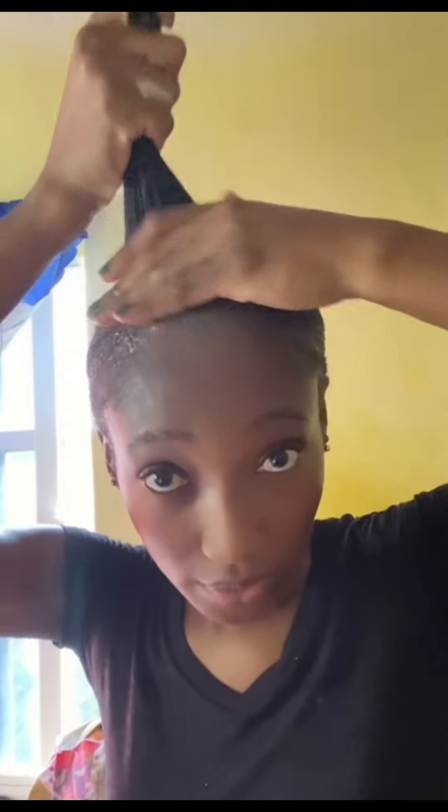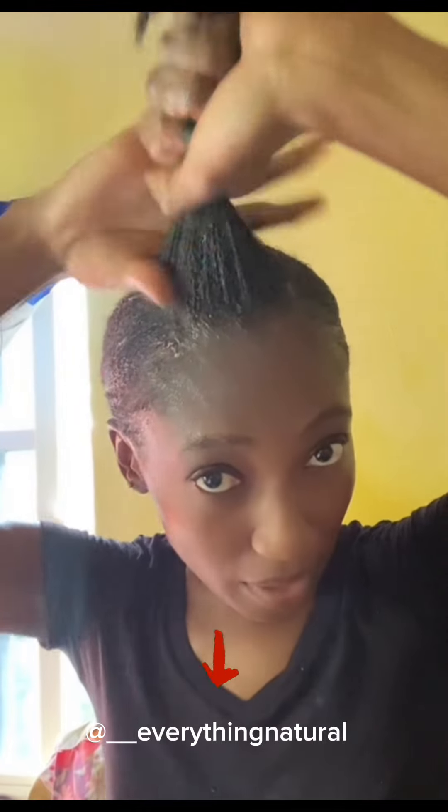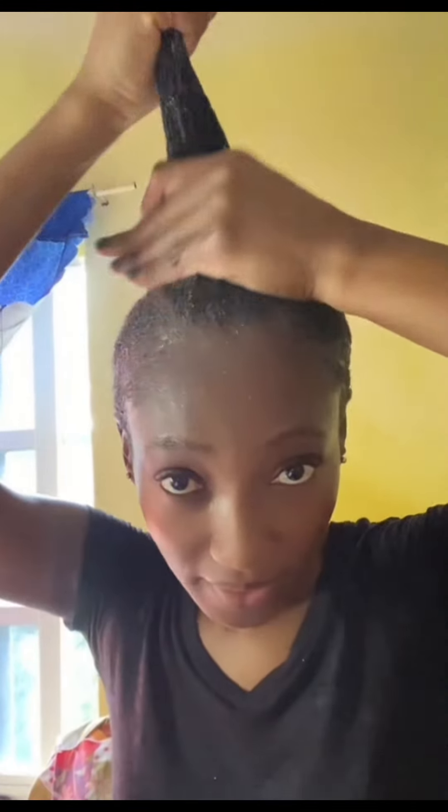I will definitely make this again. I give this recipe an A+. Trust me — big up to the TikToker who made this video. I have to go back and get her name and give her credit on the video.